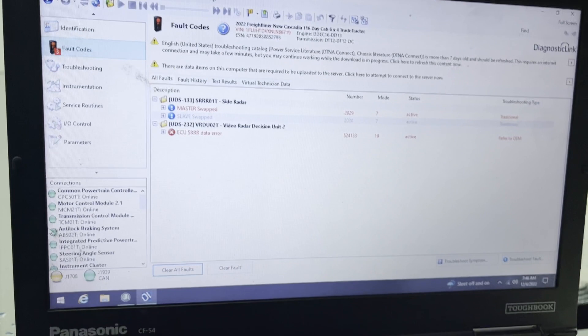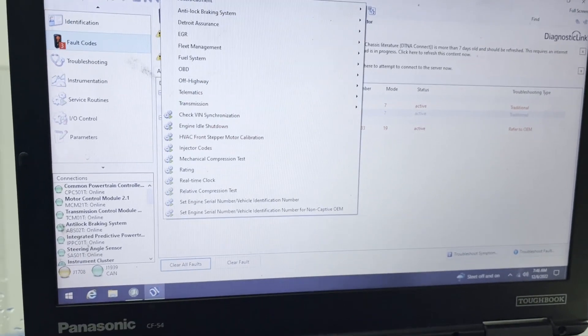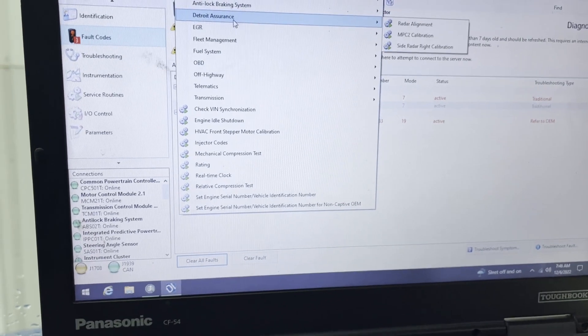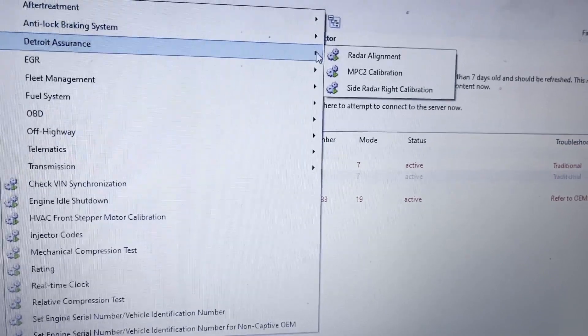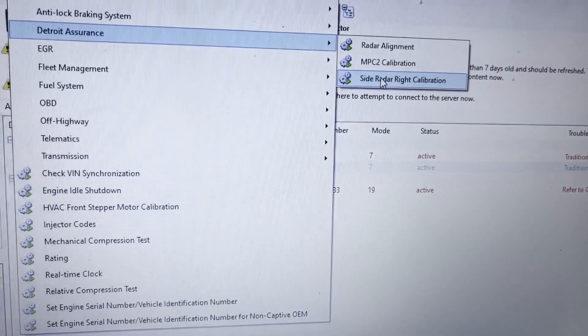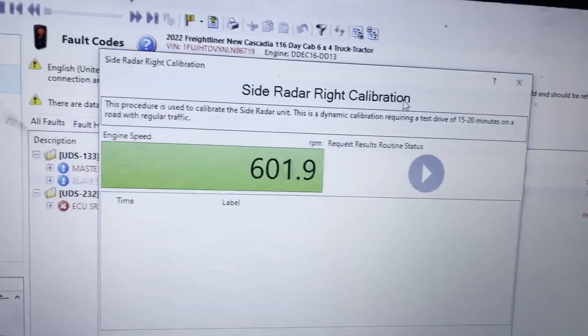We're back on the computer, all fired up. We're going to go up here to Actions, and we're going to go over here to Detroit Assurance. See that right there? Side Radar Calibrations — let's click on that.